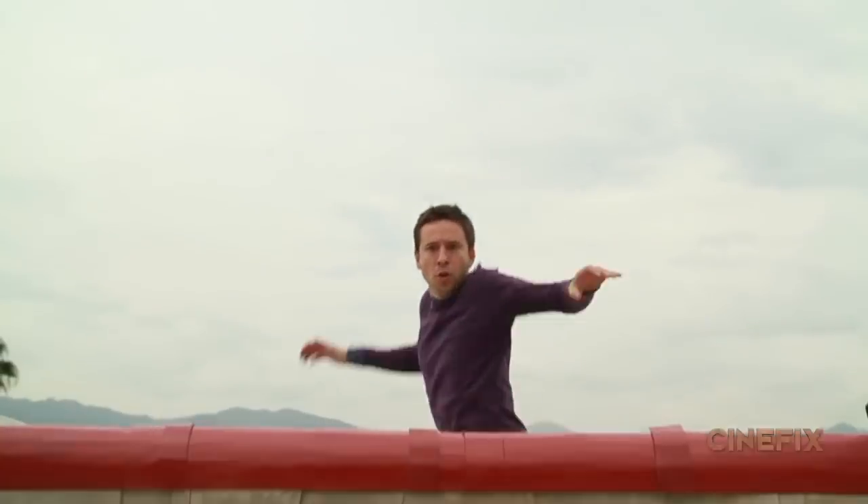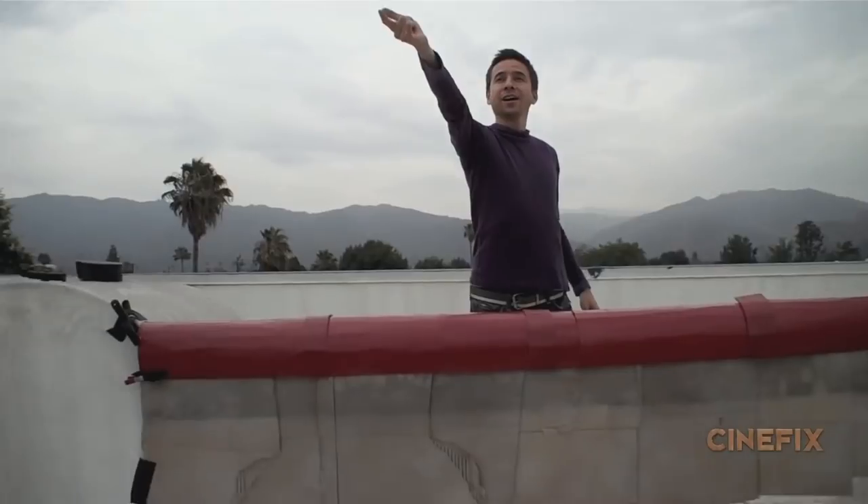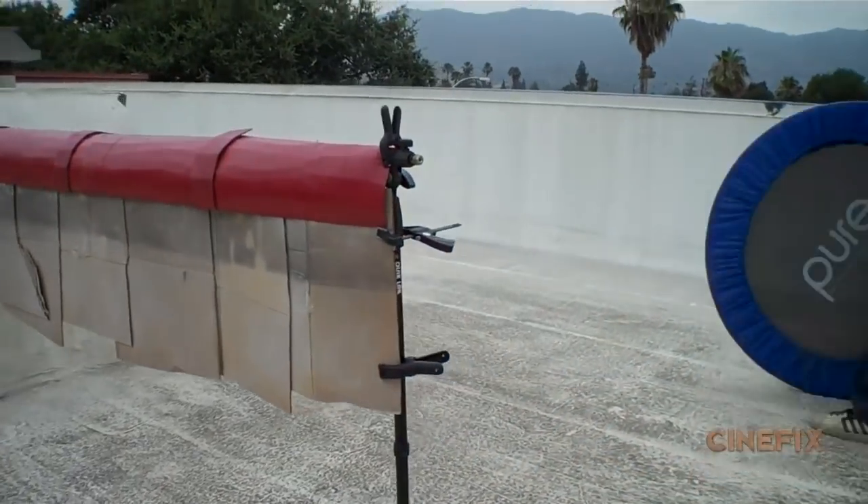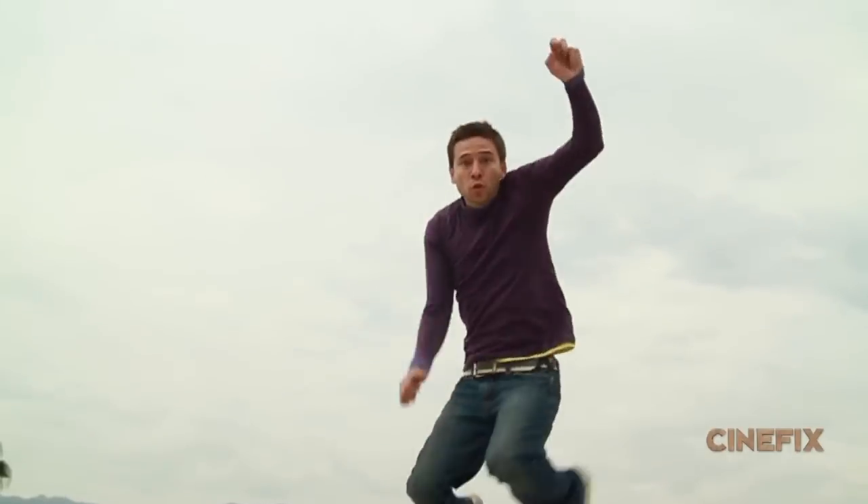The opening shot has Peter Parker landing on the roof. We didn't know how to get the camera off at the front of the roof like that, so it's just a fake ledge — actually just cardboard with red spray paint.